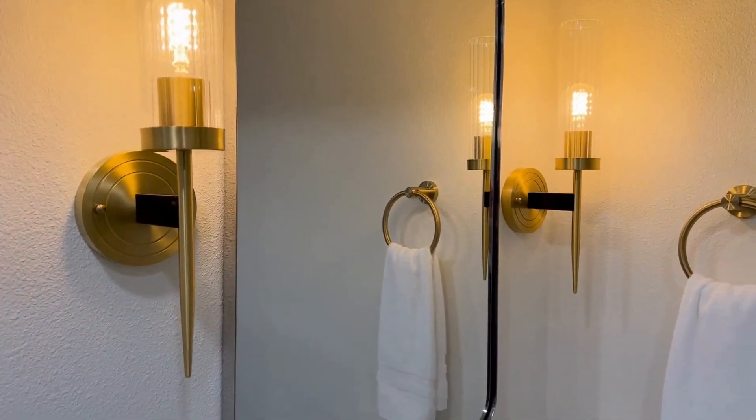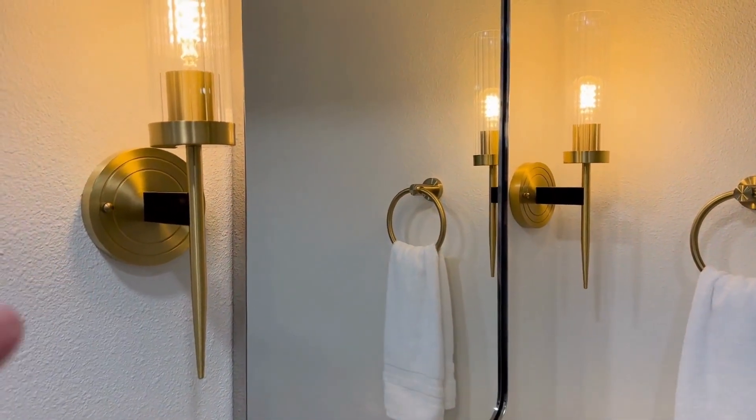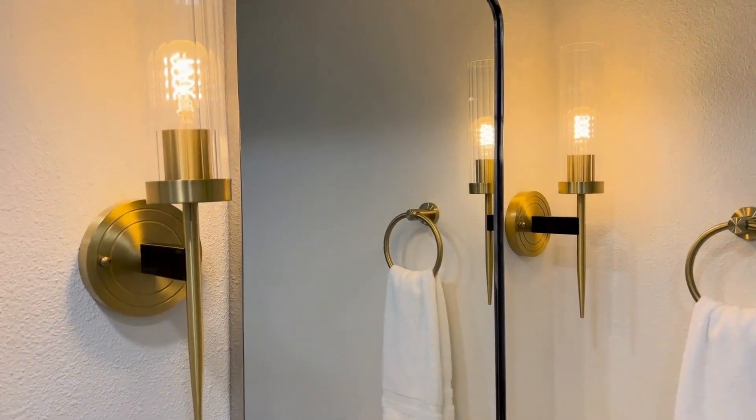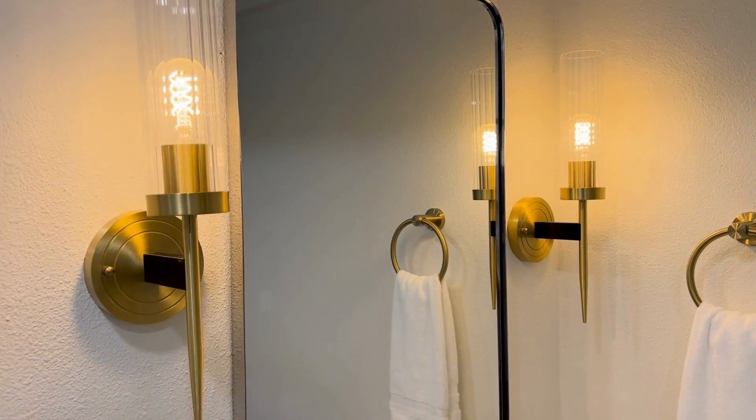Third, the installation is just like a regular light — you'll probably take about 10 minutes to install it, so don't worry about that.